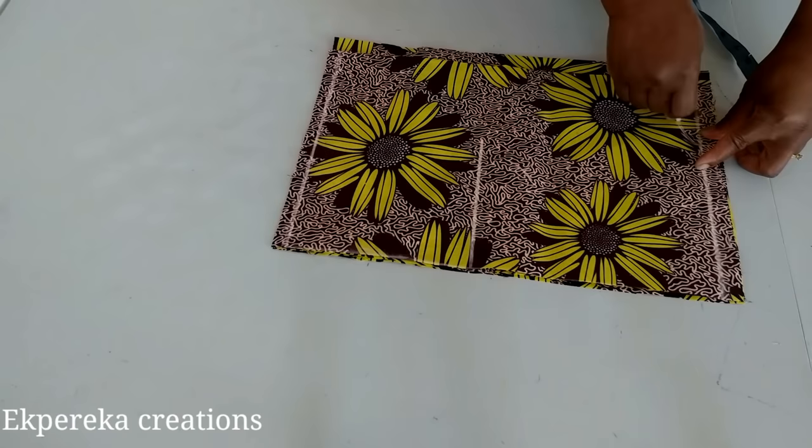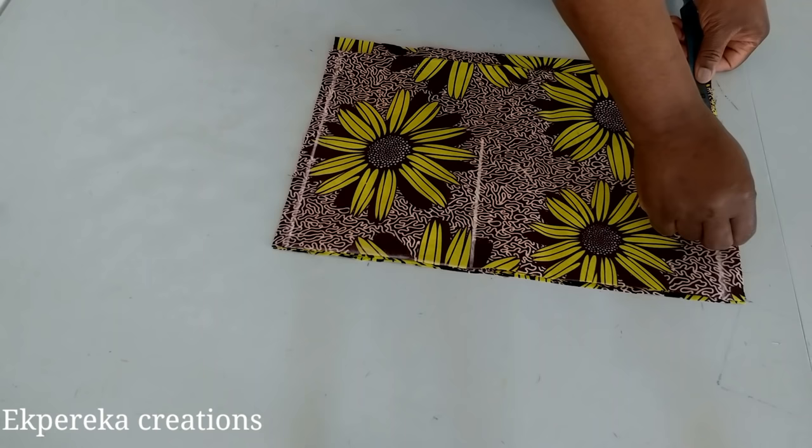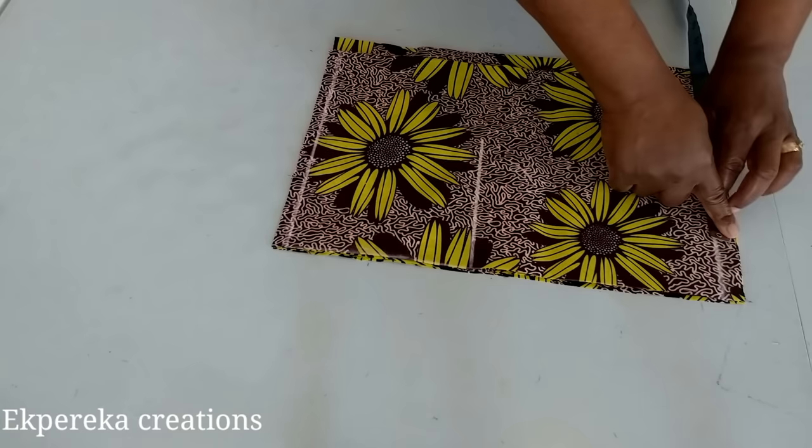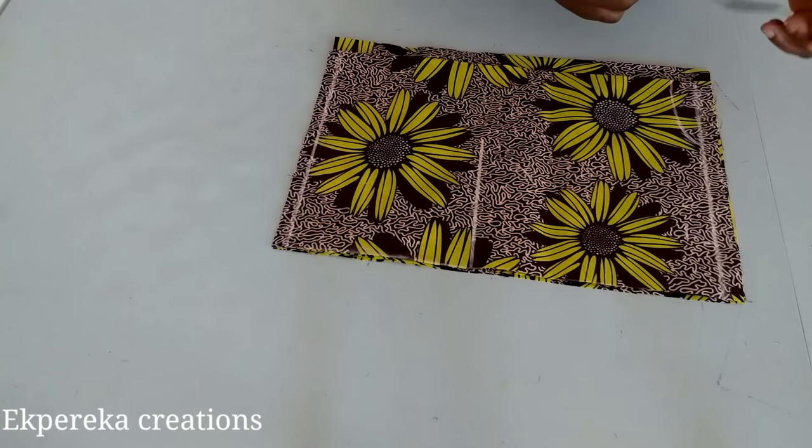This is the back neck line. Her shoulder measurement is 16, divided by two is eight, plus half inch seam allowance is eight and a half. From this shoulder line I'll come down by one inch for the shoulder slant. I'll connect this shoulder slant to the neck width.